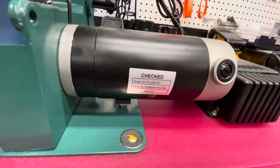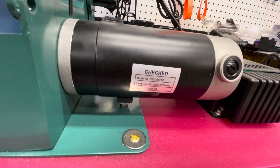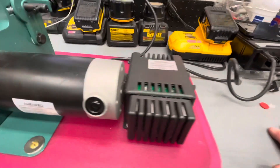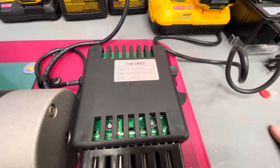It's a variable speed direct current motor and it comes with a speed controller.